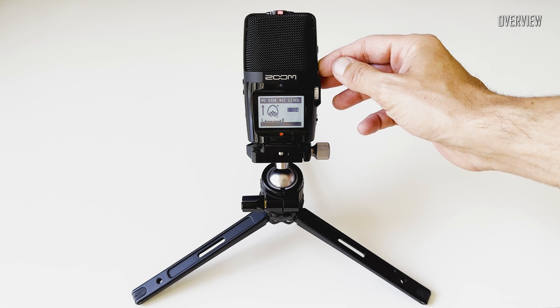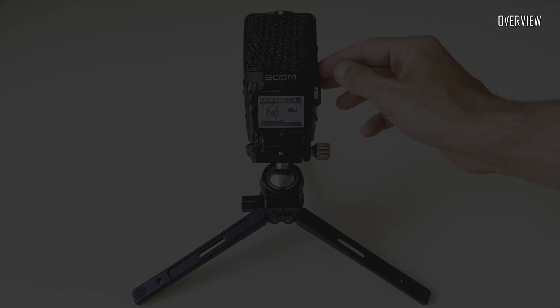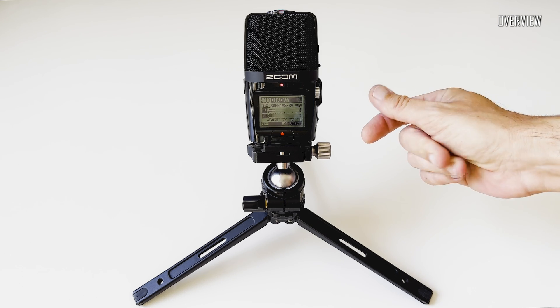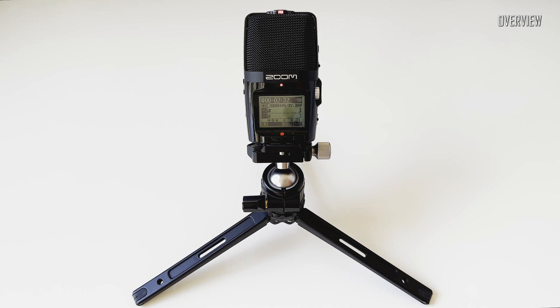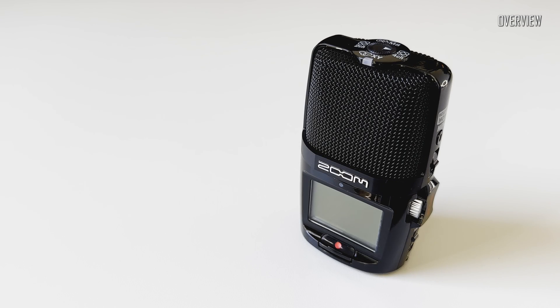The H2N can also be used as a voice recorder or dictaphone. It has an auto-on function where it can be activated automatically in the presence of an audio signal of a certain user-programmable volume level. It is also possible to edit and re-export recorded files right on the device without using a computer.